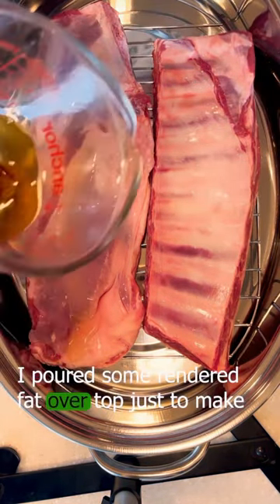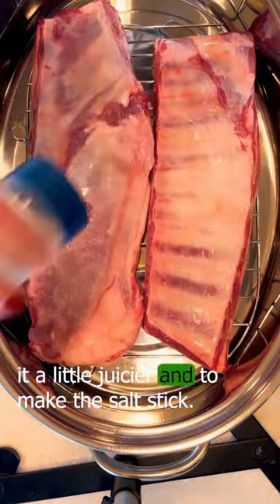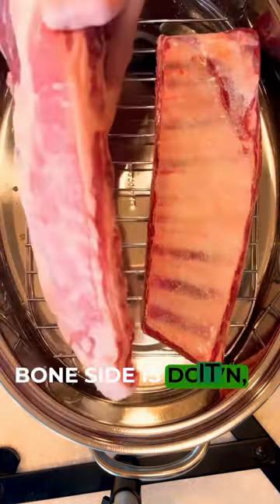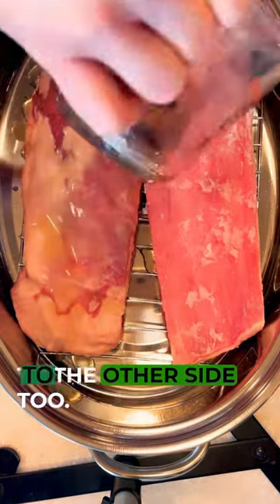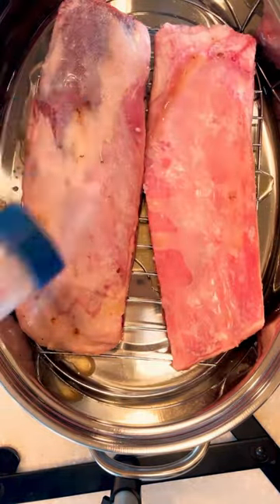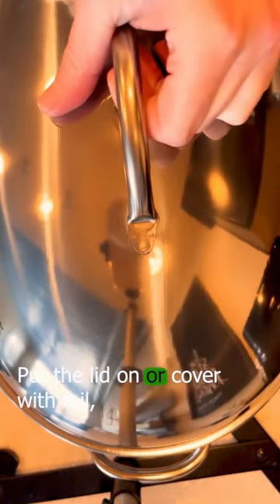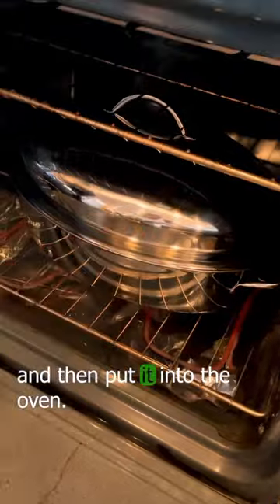I poured some rendered fat over top just to make it a little juicier and to make the salt stick. Then I flipped it so the bone side is down and I added fat and salt to the other side too. Put the lid on or cover it with foil and then put it into the oven.